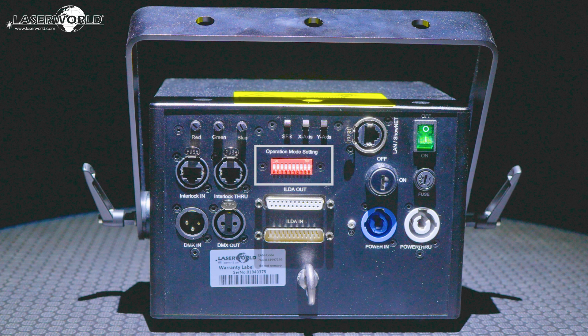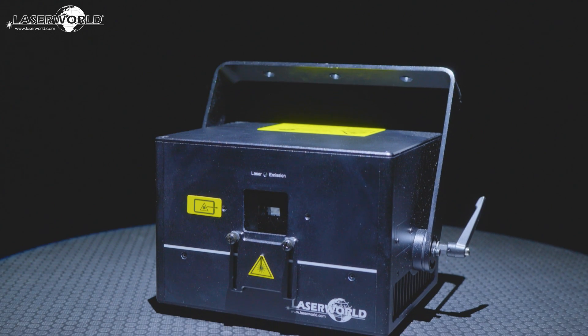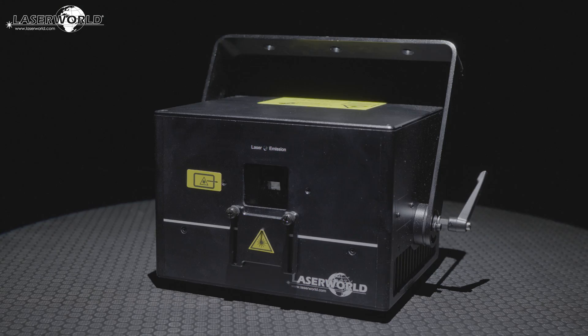All settings and operation modes can be adjusted at the DIP switch panel on the back side of the laser. The sliding output window blocker is useful for both transport and physically limiting the scan area. The DS2000RGB MK3 and DS3000RGB MK3 are lightweight units with a durable housing, and are incredibly affordable, providing extreme power for the price.